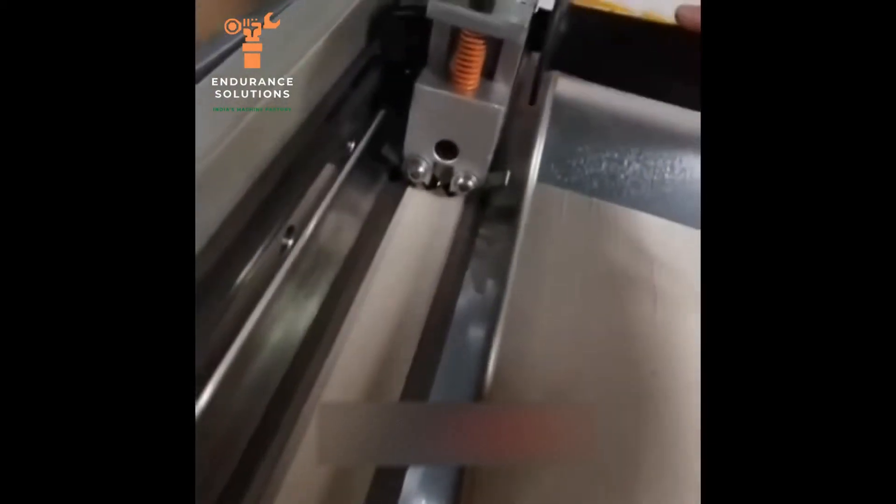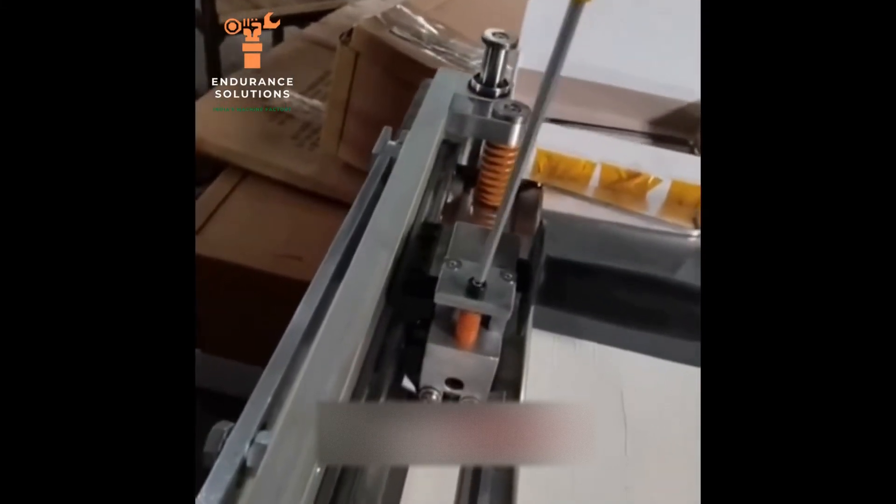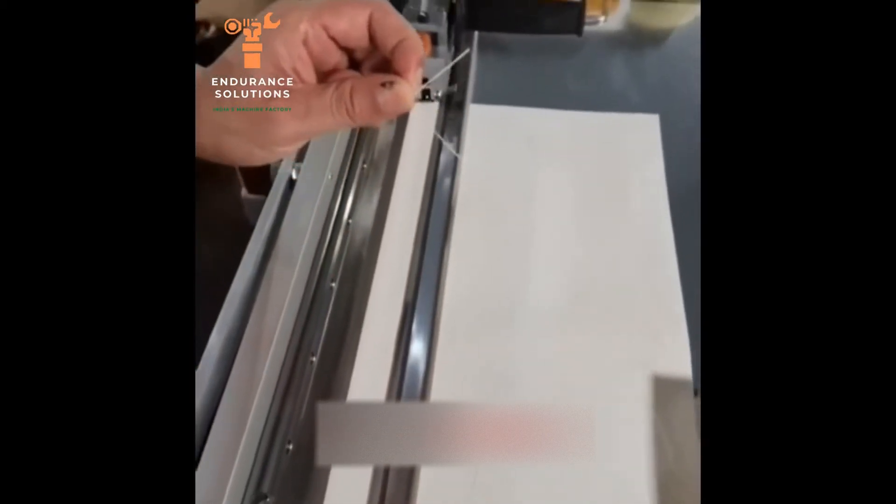Now put the paper under the port so you can cut it by moving it. If you are not able to cut the paper then adjust the screws by turning clockwise. Turning it anti-clockwise increases the height. Now you can cut like this in a straight line — then the adjustment is fine.